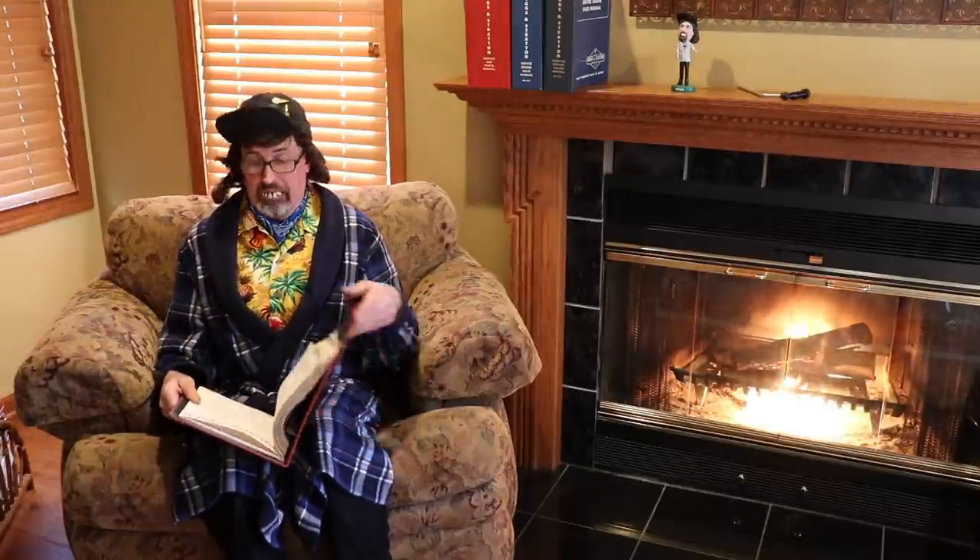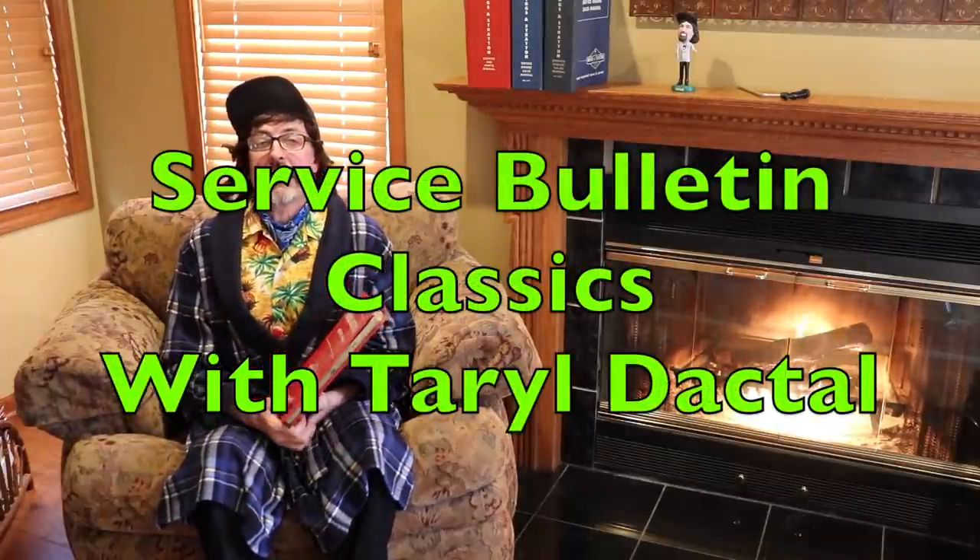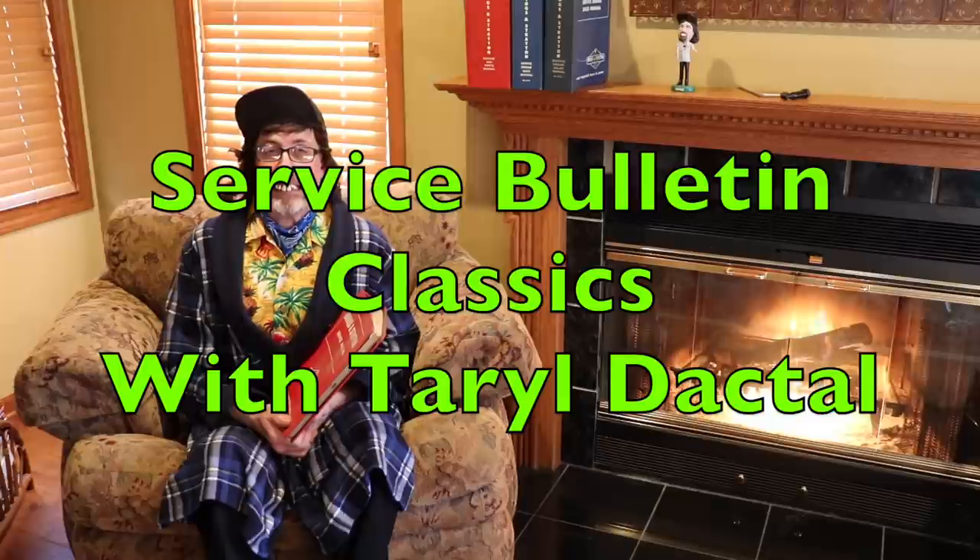So, what have we learned? We learned not to clean a spark plug with an abrasive method of cleaning in one of those sandblasters. Spark plugs are so cheap, you just buy a new one. That's it for today's Service Bulletin Classics. Tune in next week when we'll have a new Classic.